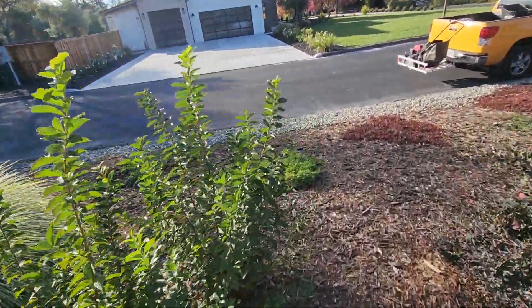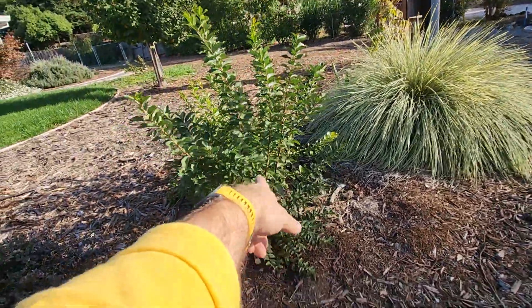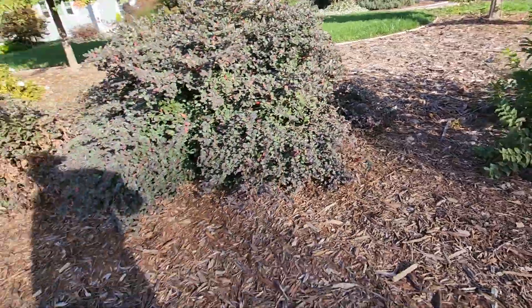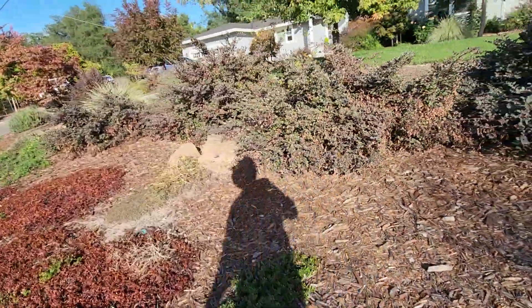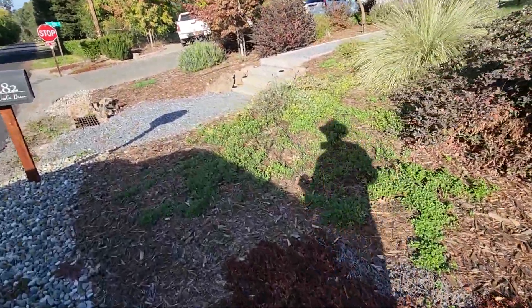Remove this ornamental grass. We'll check with the clients, but I'm pretty sure these are all volunteers — we should probably dig that out too. Okay, and that is everything, so that's going to do it.